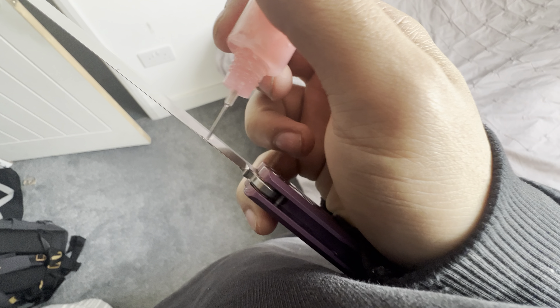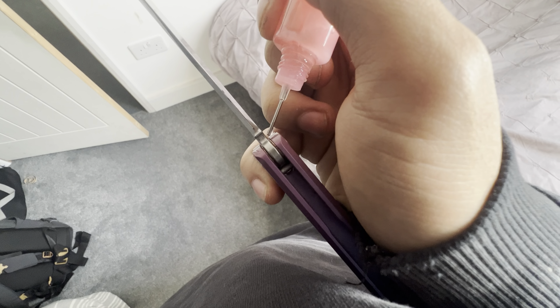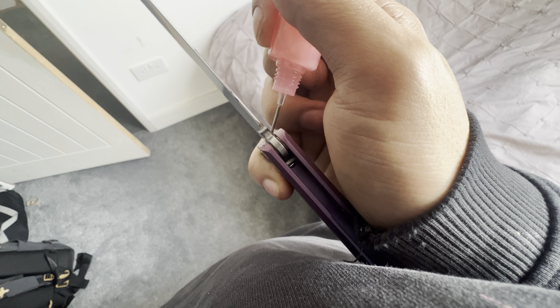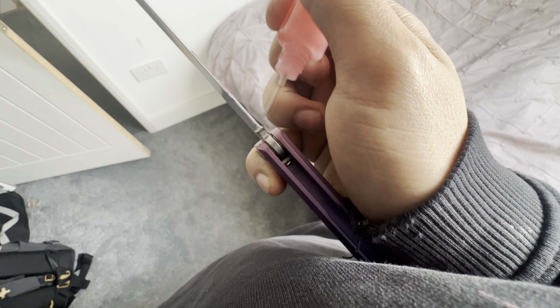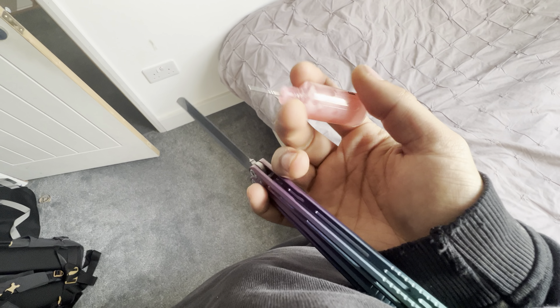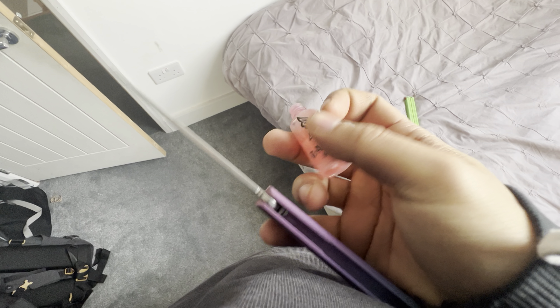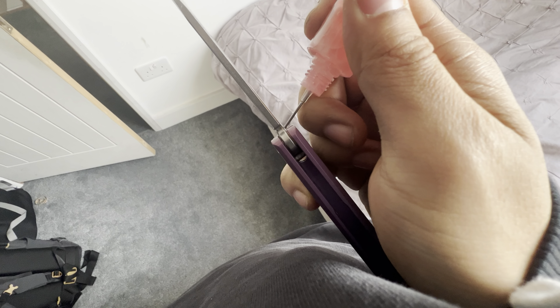It smells kind of interesting — a bit like PVA glue. We'll just apply a drop here, a drop there. Like and subscribe for this one-handed balisong lubrication right now.